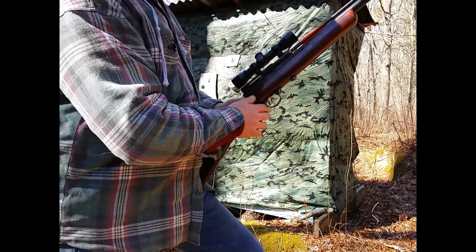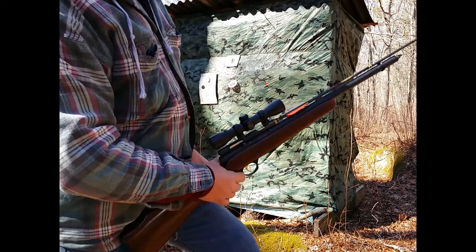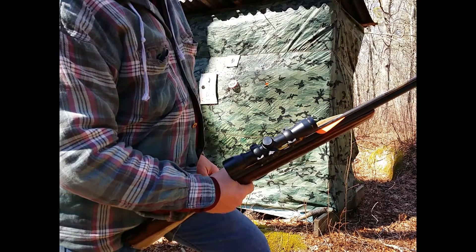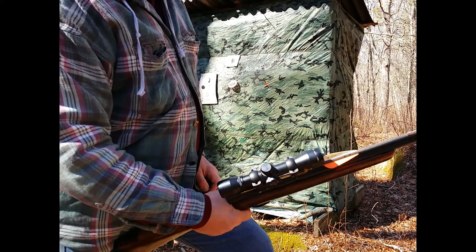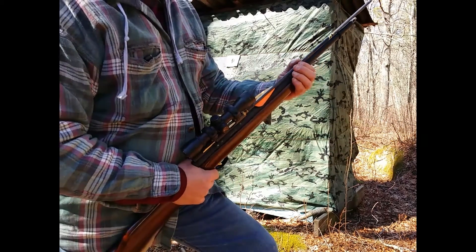We're going to be firing at a distance of 30 yards, aiming at that bright orange dot there, which is rather small. I'll be doing this offhand, and I'm not the greatest shot in the world, so most of the aiming error will be me and not the gun. Keep watching — I hope you enjoy it.